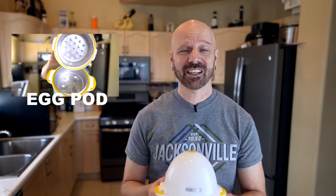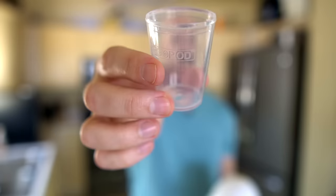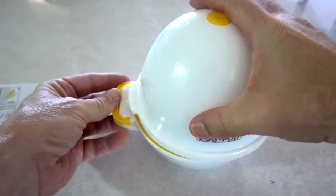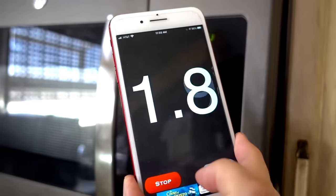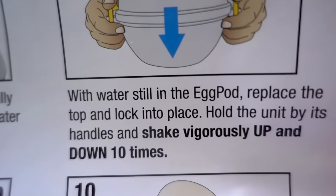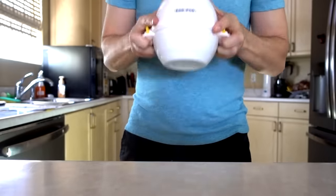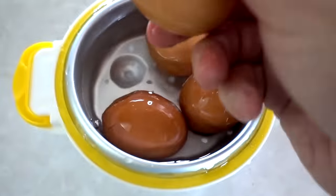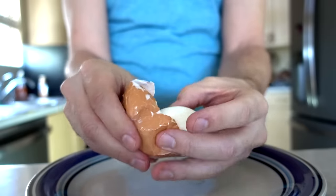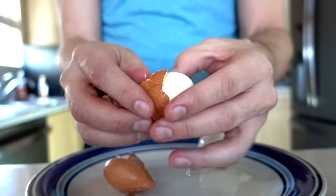Number 286 is the Egg Pod — this is an As-Seen-on-TV product that was going around in 2020, and got a lot of requests. You put four eggs in those indentations, use the fill cup — the fill line is right there at the top. Put four eggs in there, put the lid back on — nine minutes. Place in the sink, carefully remove the top, run under cold water for two minutes, then hold the unit by its handles and shake vigorously up and down. I had pretty low expectations for this, but the first couple that I peeled exceeded those low expectations at least.